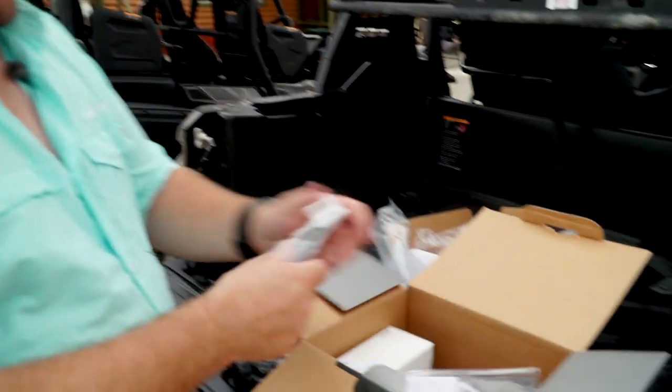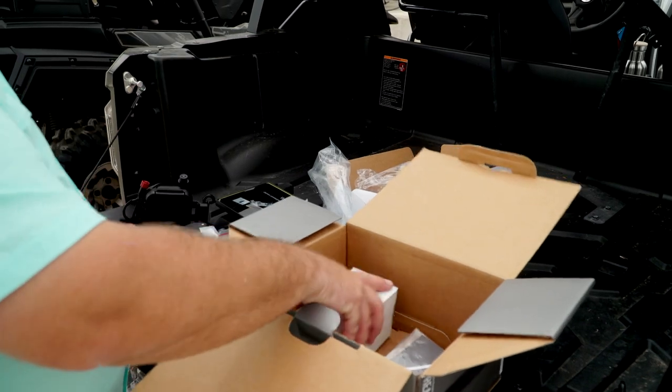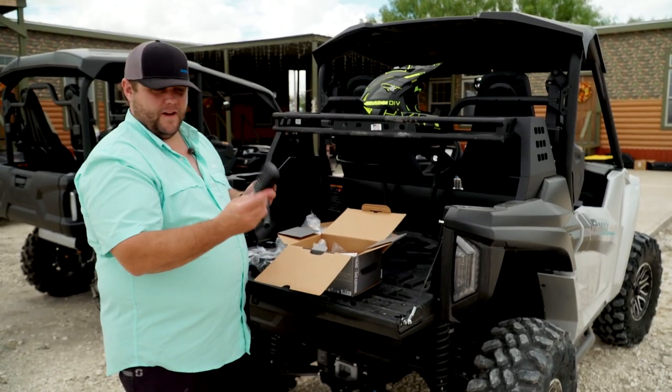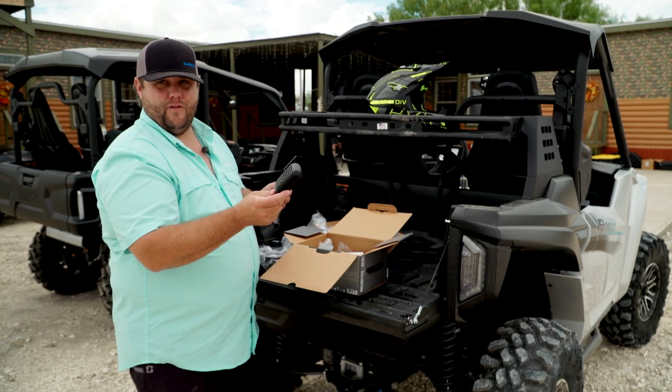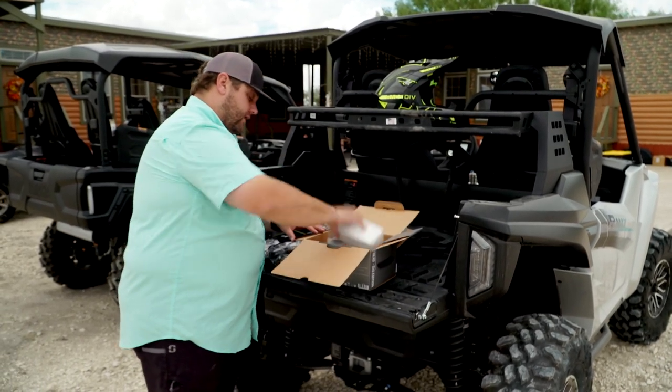And then just your other stuff here. We've got the cable to hook it into our computer. We've got the antenna for the group ride. And then of course the group ride mic we've got right here. Awesome feature for talking to the other riders that you're with. All of this right in the box of the Garmin Tread.